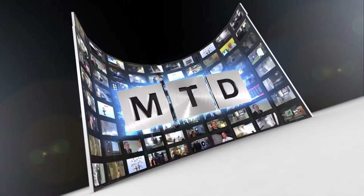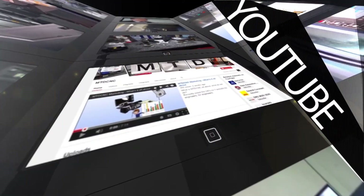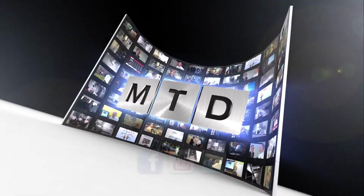For more videos, products and news, go to MTDCNC.com or follow MTD Online on Twitter.